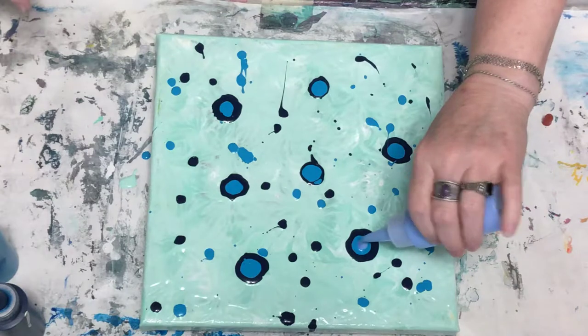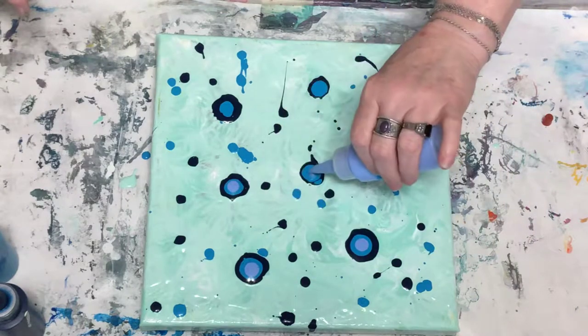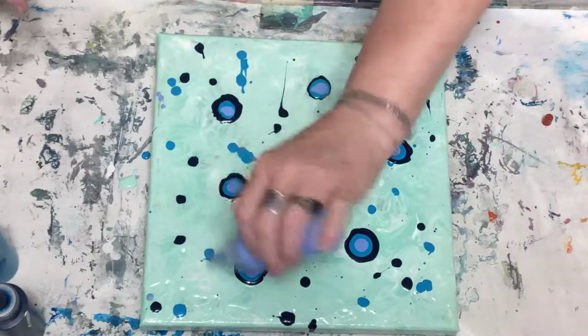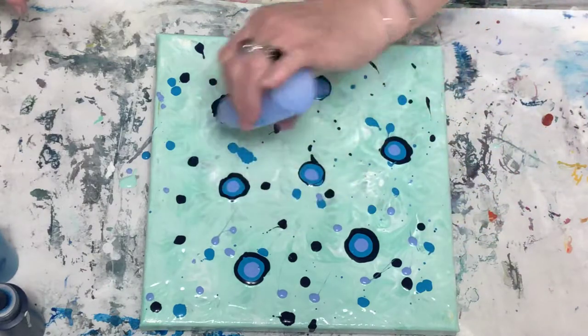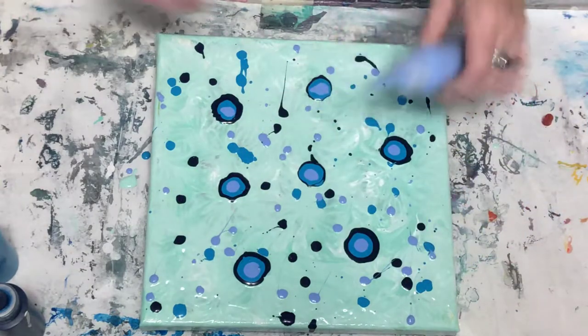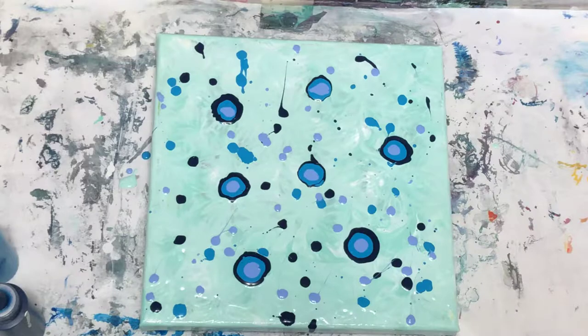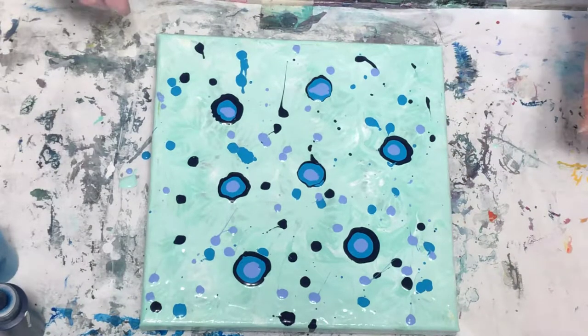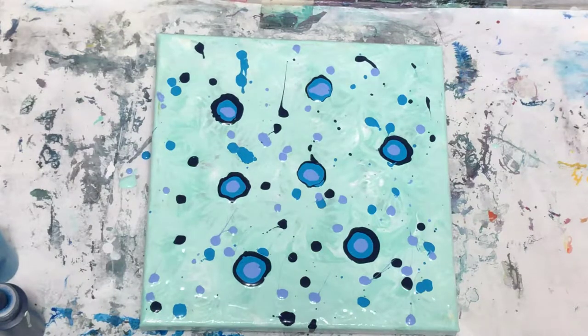I listen to weird music. I put copper in it last time, so let me try some silver this time. It looks like a party.